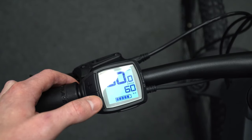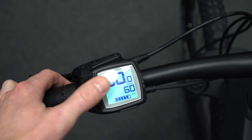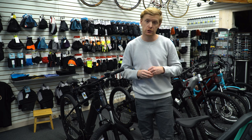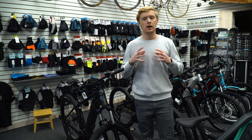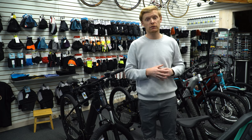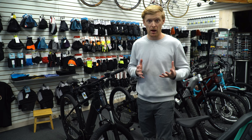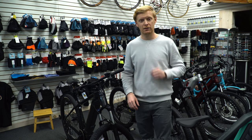Your range display updates automatically based on which mode you're in and the current terrain — it updates live while riding. Right now on a near-full charge in Eco mode, it's showing 92 kilometers. Overall, the Powerfly 4 offers great value with lots of good features backed by the Bosch system. It's smooth, simple, and optimized for the rider rather than requiring technical tweaking. Check out the next video for the Powerfly FS4 — the next step up in Trek's Powerfly lineup with a few differences. Subscribe and thanks for watching!